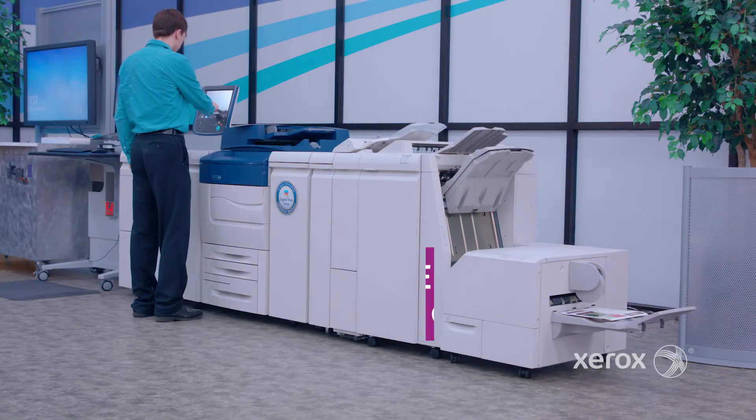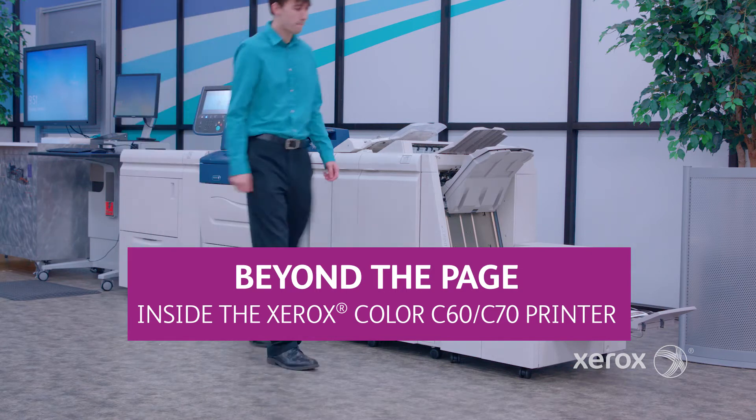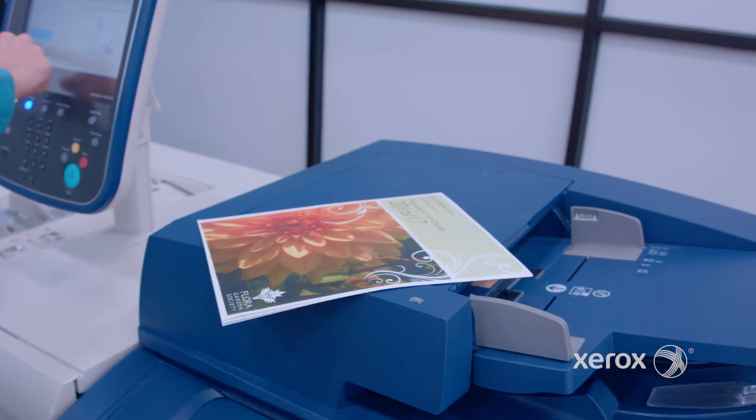Welcome back to another episode of Beyond the Page, where we take a closer look at some of the features and workflows that make the Xerox Color C60 C70 the best printer for quality and versatility.